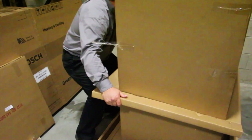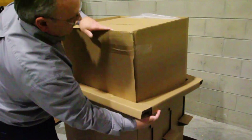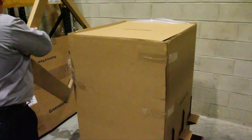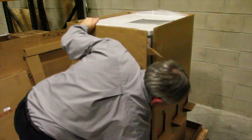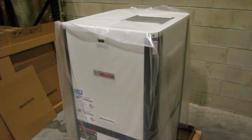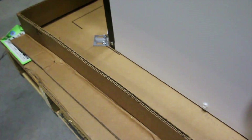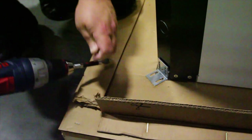Next, remove and discard the cardboard sleeves and padded cardboard top. Once you do that, you can remove and discard the plastic bag that covers the unit. Set those aside and then remove and discard the brackets securing the unit to the pallet. There are four brackets, one on each corner, with four screws holding each bracket. Once you remove the screws and remove the brackets, you do not need to put the screws back into the unit.